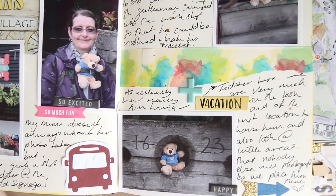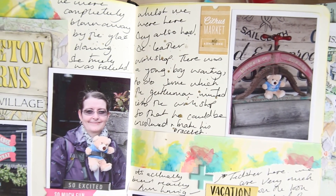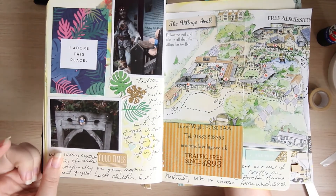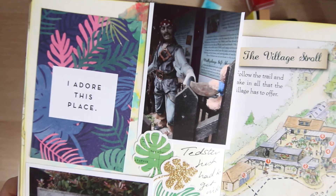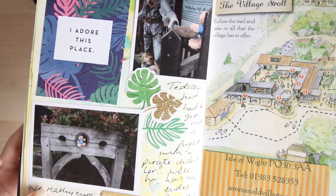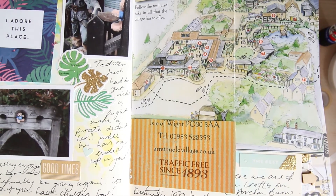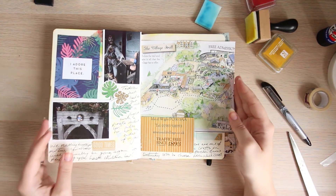I really do hope you have enjoyed this video, and that it has inspired you to document a holiday or recent adventure in a journal style. It's really fun and it's just different. Now that I'm also doing project life, it's been really nice just to work in a sketchbook. Give it a go — that's my challenge for you guys: work into a sketchbook!